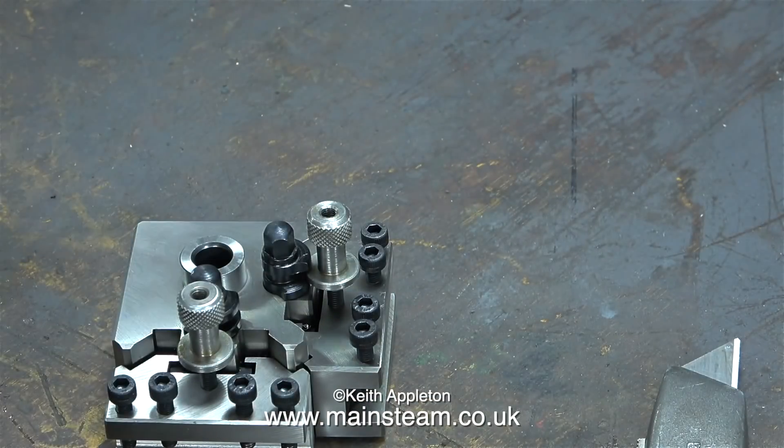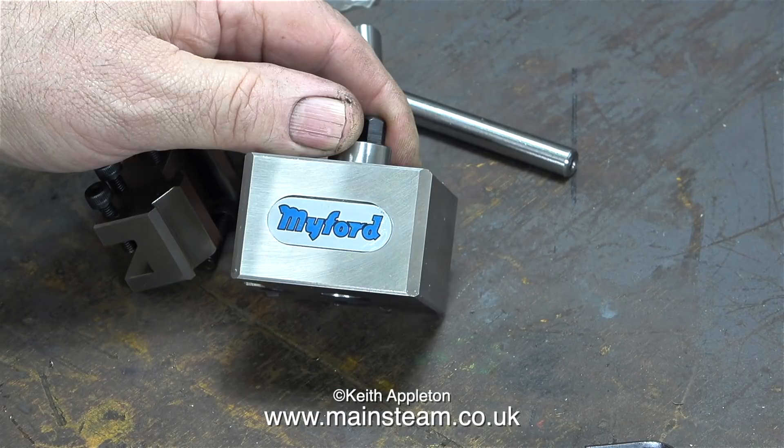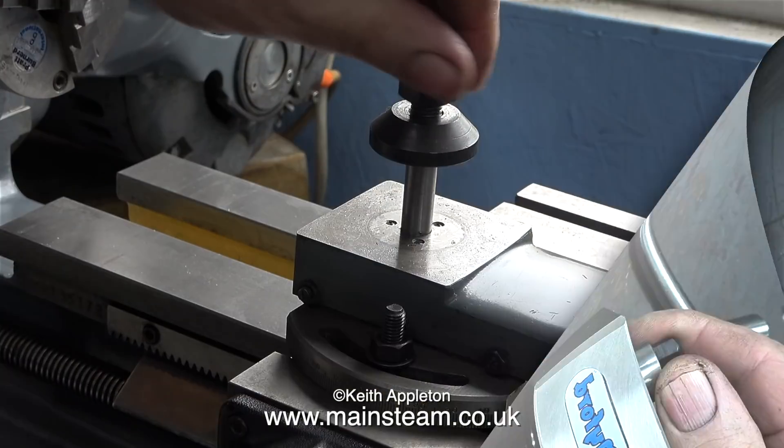Here is the tool post assembly, and just for a change it's really nice. The general finish is good. On some tool posts I've had in the past the finish has been very rough, but that is what I would expect because this wasn't cheap. My only extremely tiny criticism is that the label isn't the same size as the recess into which it fits.